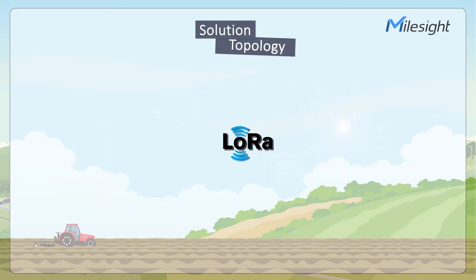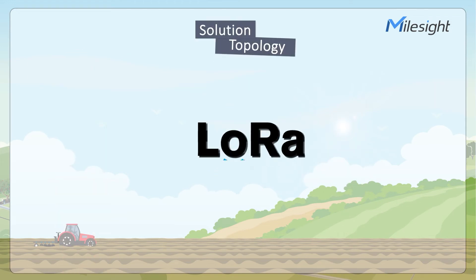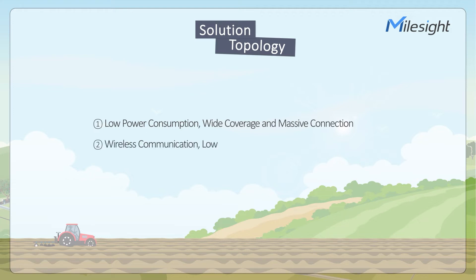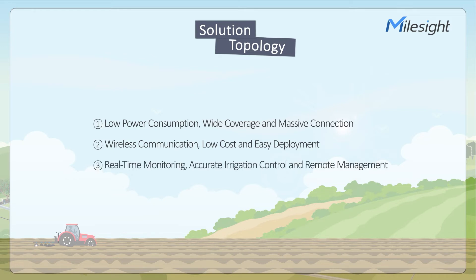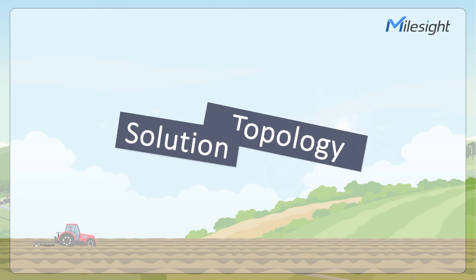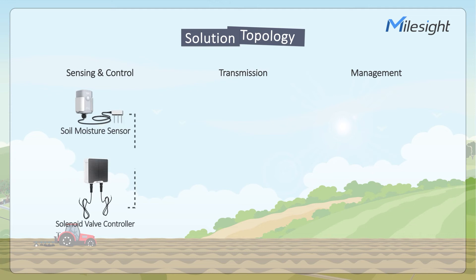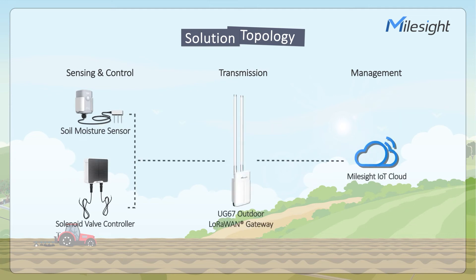Our solution adopts LoRa as wireless communication technology. It features low power consumption, wide coverage, and massive connection. It cuts down huge costs and makes massive IoT deployment practicable and easy. Furthermore, the solution offers real-time monitoring, accurate irrigation control, and remote management. The solution consists of sensing, control, transmission, and management.